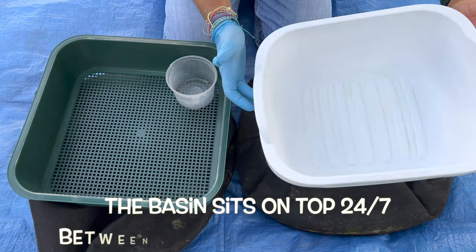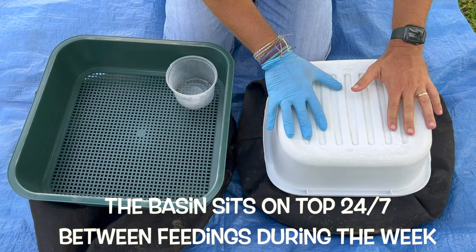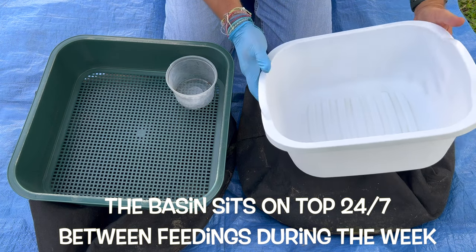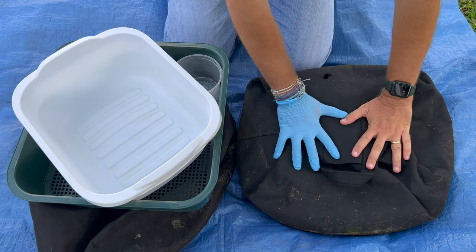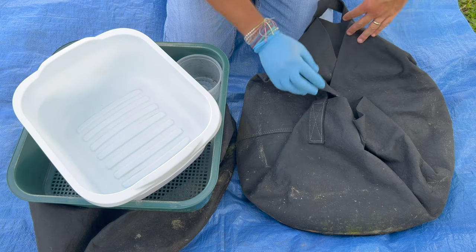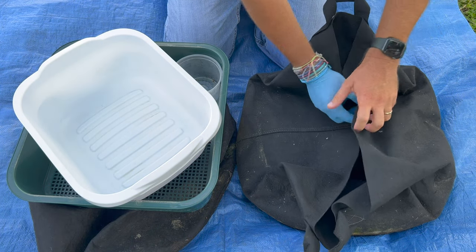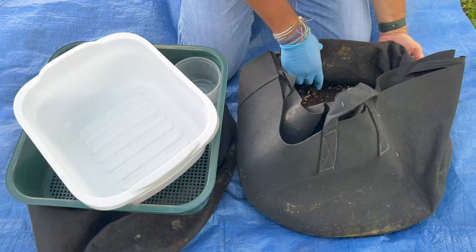I've got this white basin — it's just a three-gallon basin that sits on top — and that's to help deflect the sun and I also use it to put all the big stuff in, which you'll see in a minute. This 20-gallon fabric pot has two in it and I just fold down the flaps, and what you'll see inside is a whole other one. Let me get this folded open and we'll get started.